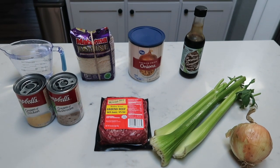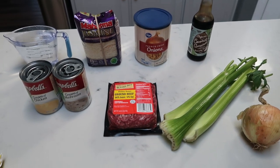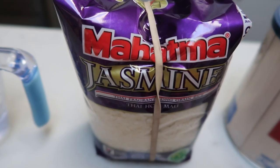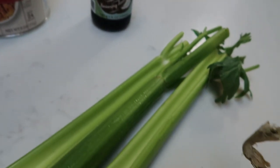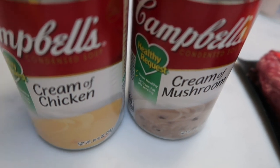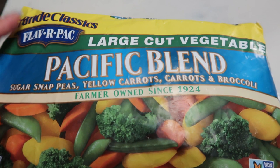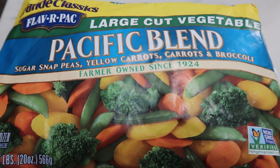For tonight's 30 minute meal, we are making a ground beef dinner — everything you would need all in one pot, which makes it super easy. You're going to need two cups of water, rice (whatever type you prefer), French fried onions, coconut aminos or soy sauce, celery, an onion, extra lean ground beef (I'm using 96/4 from Trader Joe's), a can of cream of mushroom and cream of chicken soup — either the healthy request or low fat version — and we'll pair ours with a Pacific blend vegetable mix: sugar snap peas, yellow carrots, carrots, and broccoli, steamed in the microwave.